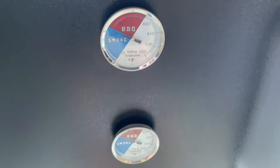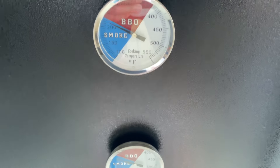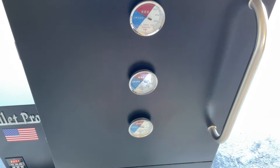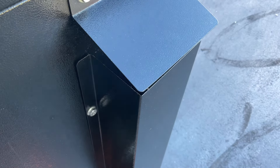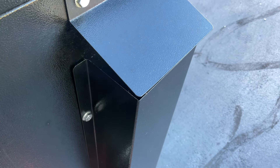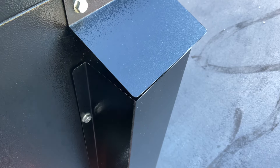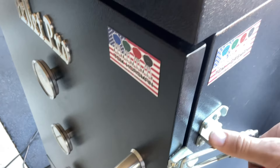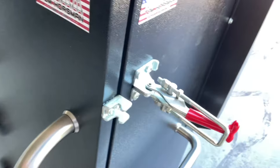I've got the PID from Pellet Pro set at 225, reading 220. I want to show you the gauges — the thing runs phenomenally well for consistency. You can see the smoke; I can smell the oak burning. It's a nice clean smoke coming out, not heavy smoke — you don't want heavy smoke. Let's take a look inside and see what it looks like — you can see we've got smoke in there.